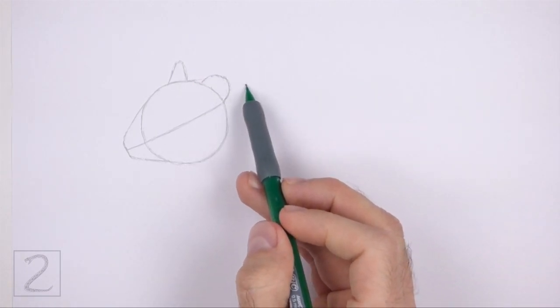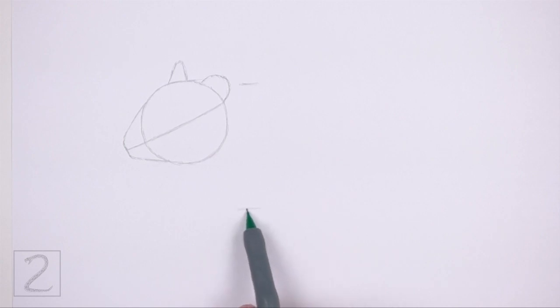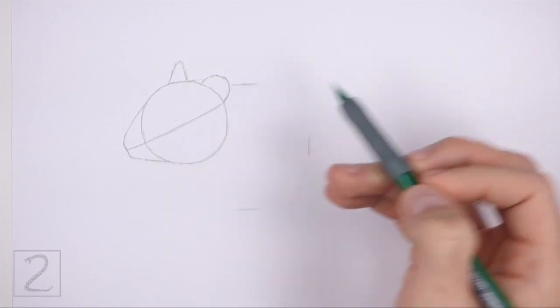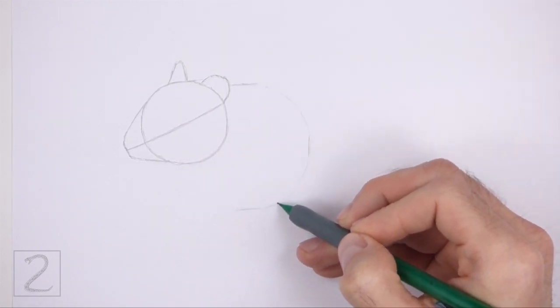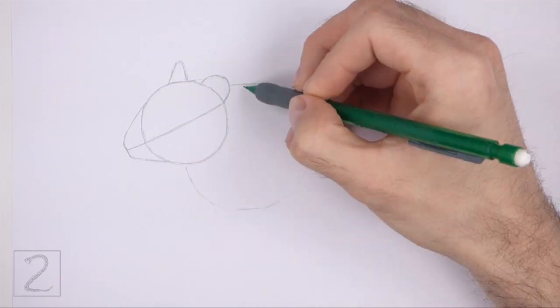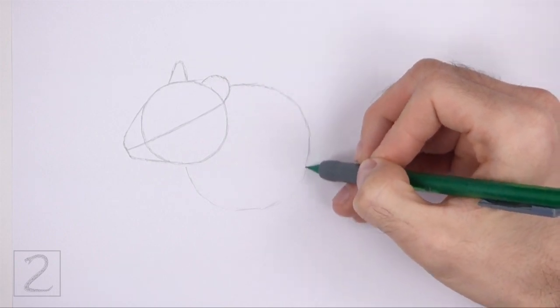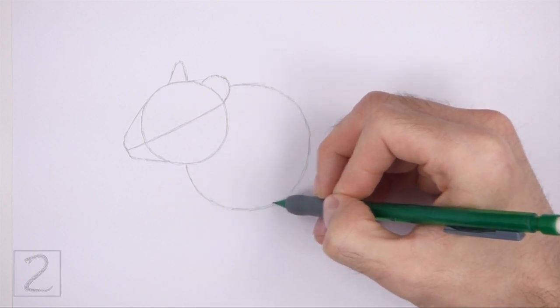On the right side of the head, draw a big circle as a guide for the top part of the body. Use the small marks method to draw this circle too. First, make a few small marks to indicate the sides of the circle, and then connect the marks using curved lines to finish the shape of the circle. This circle should be about two times the size of the head circle.